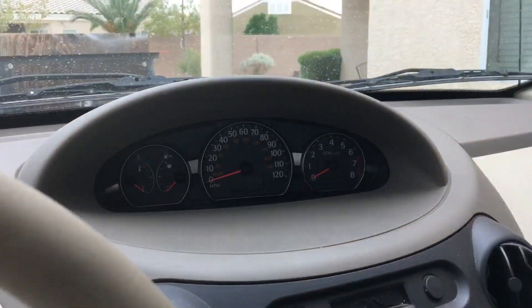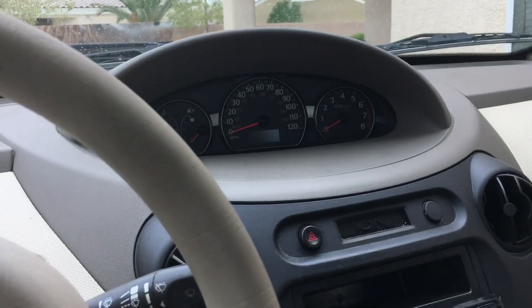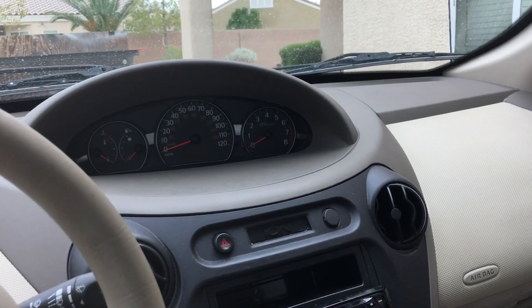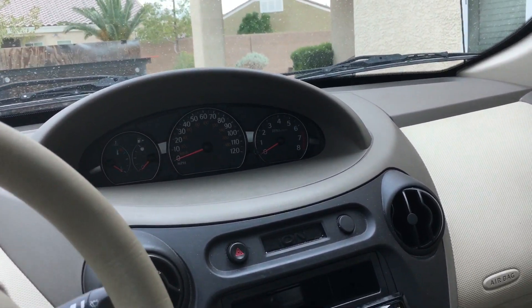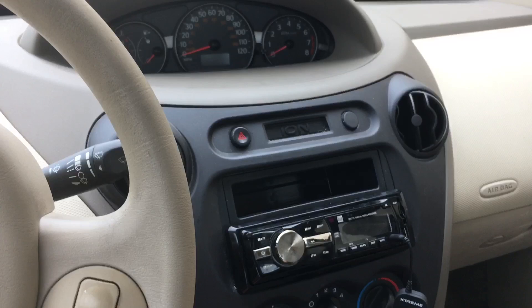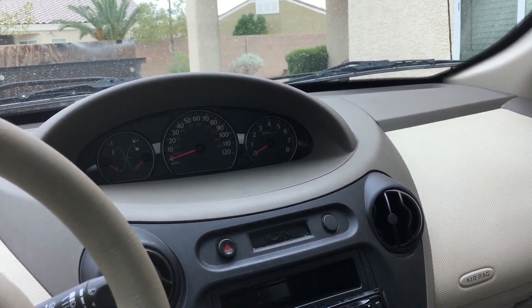Hey guys, today I'm going to try to help you fix a problem you might be having with your 2.2 liter Ecotec four cylinder. It might be in a bunch of different GM vehicles — I know it's in the L200, the Saturn Ion, which is what this is, the Cobalt, and I think the Saturn Vue has it too.